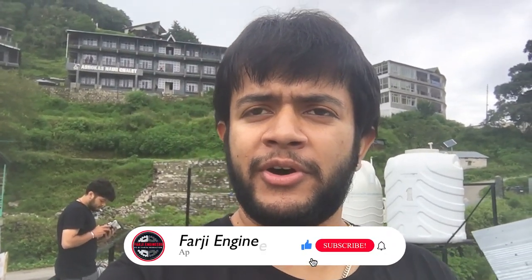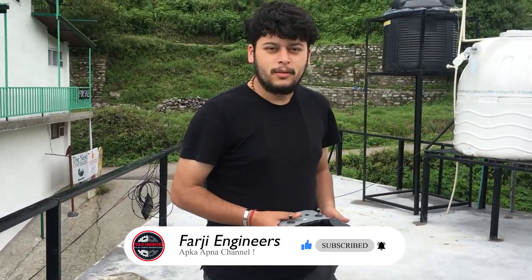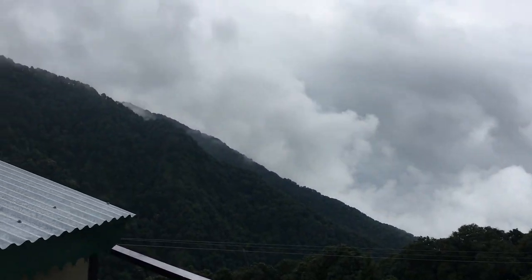If you are a beginner, you will find this video informative. So like, share, and subscribe. This is my camera and I am ready. And this is my drone — let's start it.